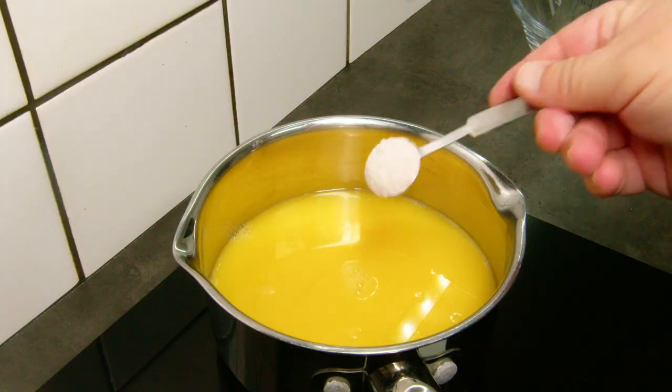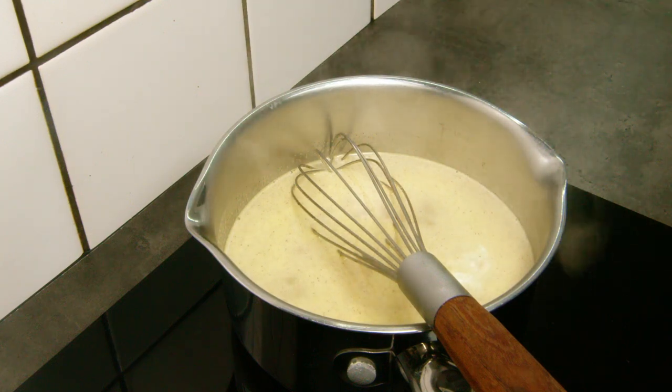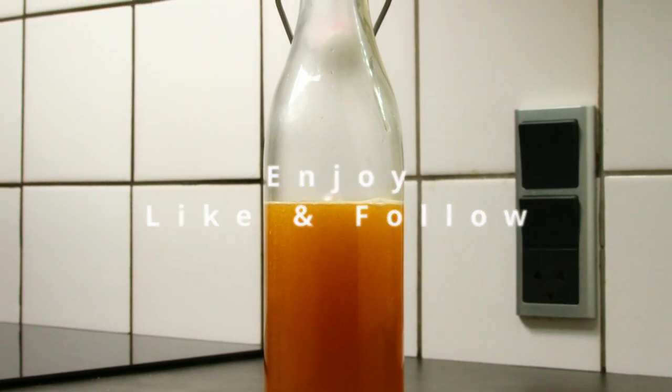It consists of only 250 grams of sugar, 3 dl of orange juice, and a couple of tablespoons of vanilla sugar. Bring it to a boil and let it simmer for 30 minutes, and it's ready to put in a bottle that has been sterilized. Enjoy!